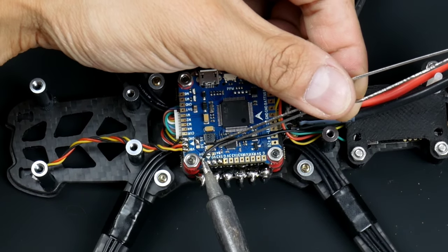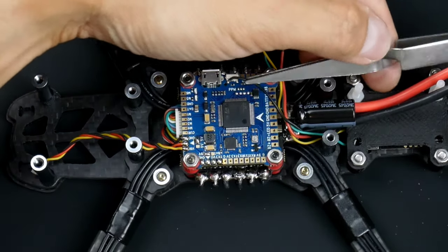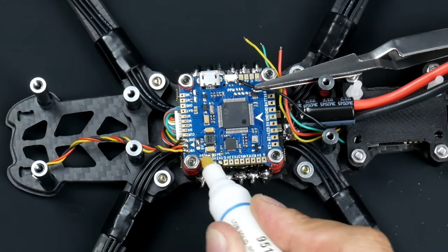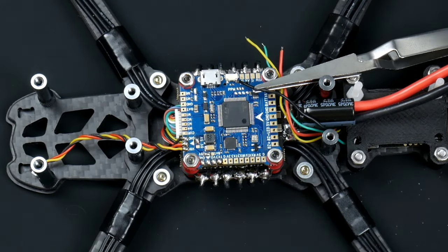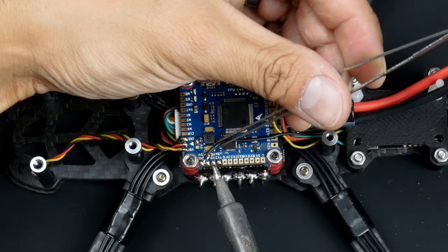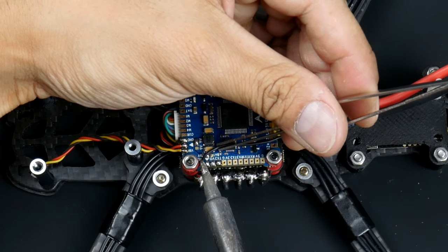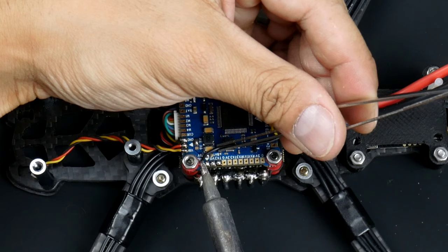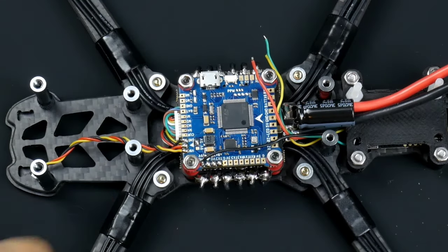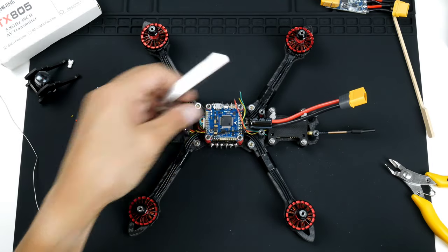GND — just to be sure. I'll add a bit more flux because it just makes it a whole lot nicer and gives much better joins. Holding that there — just give it some time because this is the ground one and it's going to take some time to heat up the pad. And it should solder on nice and clean. That one's on — just enough wire there, so that's good.